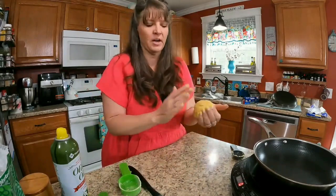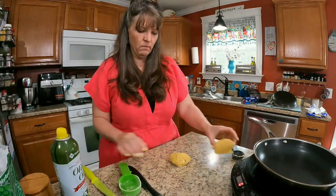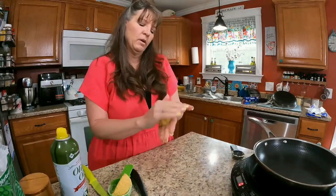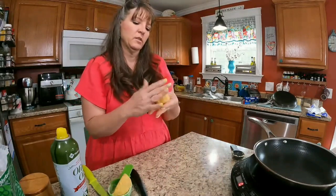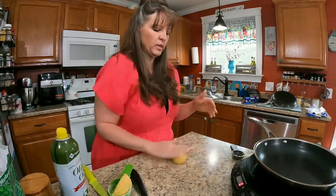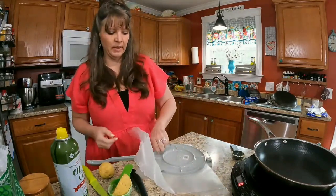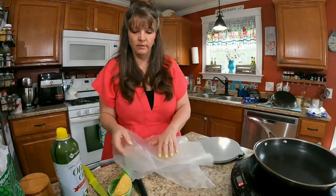Let's make them bigger this time now that we're using xanthan gum and see how they come out. I want to make sure this is a consistent dough without cracks, because if there are cracks when I put it in the tortilla press, the edges of my tortilla are going to be inconsistent. Let's see what happens — this is double the size of the last ones.